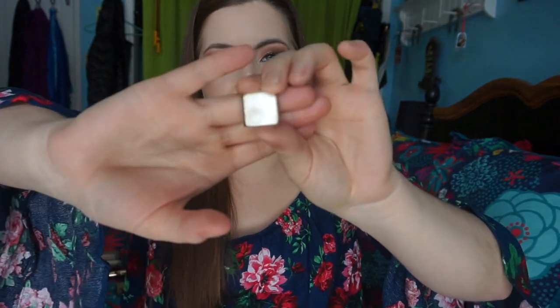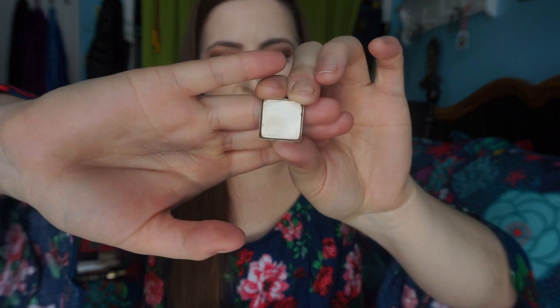The last eyeshadow I finished off this month was Honey Pot from Too Faced, and this was from the Natural Love palette — it was in my Pan That palette. I did like this gold a lot. I did purchase a gold from Catrice that I like a little bit better, which is actually a dupe for this one but more intense.